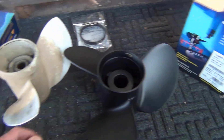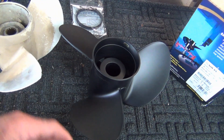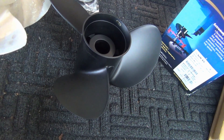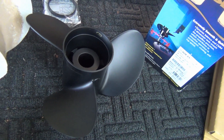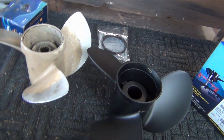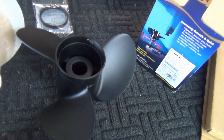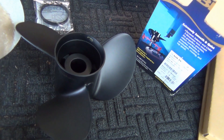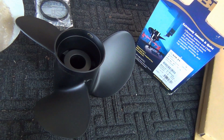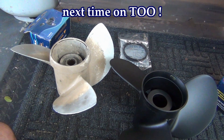I don't care about stainless steel props — you can't tell me this thing is flexing that much. We're not talking about a freaking speedboat here. I think this is going to solve my problems. If it doesn't, then I give up — I absolutely give up. It's just... I can't find anything wrong with that motor. Oh yeah, baby. Next time on This Old Outboard.